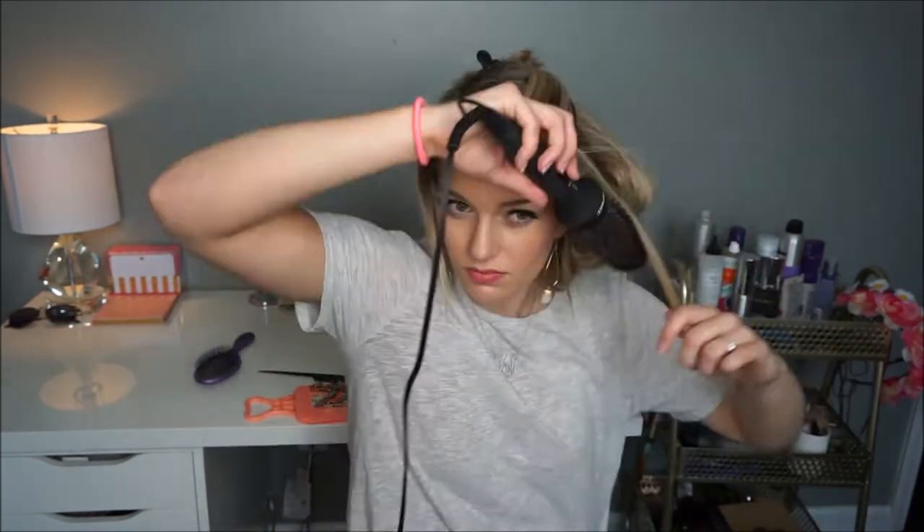See, I told y'all — don't touch it too much or you'll burn yourself like me. Now I'm just going to fast forward through because y'all have kind of seen what I've done, and I'm just going to do the rest of my head.